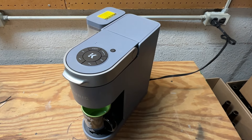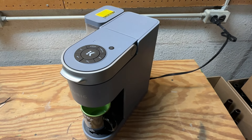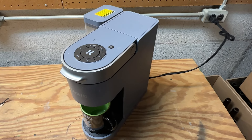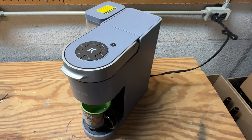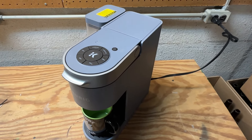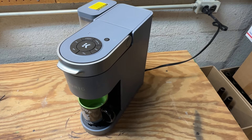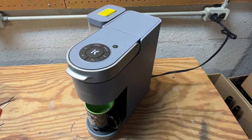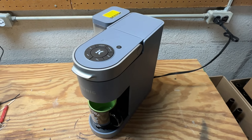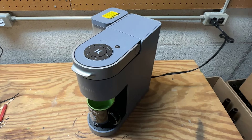Hopefully you guys had a different outcome than I did and yours is back up and running for a little bit longer. I have heard instances of people being in the same boat and calling and giving their serial number to Keurig and getting a free replacement under warranty. Now this one's a few years old so I don't know if that's going to be a viable option, but I'll let the owner know. I hope you guys found this video helpful. If you did please give it a thumbs up and subscribe to the channel and we'll see you next time. Thanks.